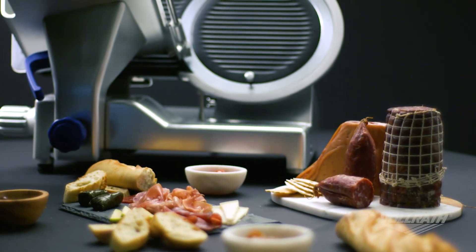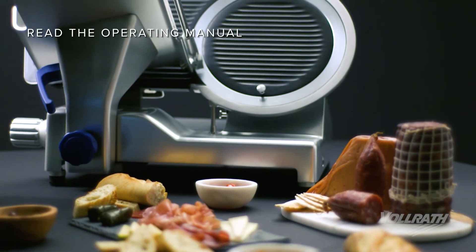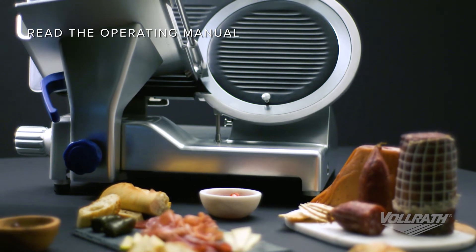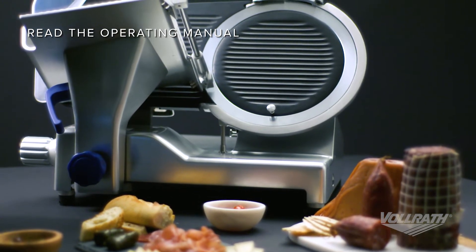Cleaning your Valrath electric slicer regularly ensures it will work correctly and efficiently. Please read and understand the cleaning and sanitizing section of the operation manual for your specific slicer to properly and safely clean your slicer.